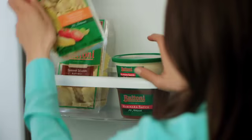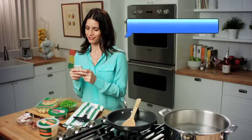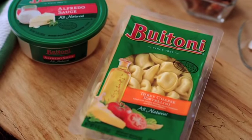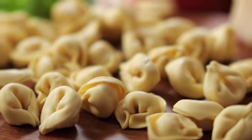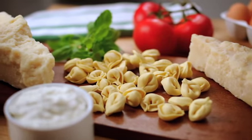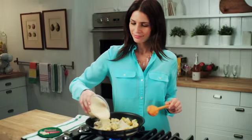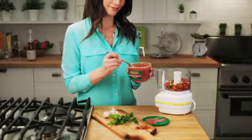Date nights are easy with Buitoni pastas and sauces. Buitoni three-cheese tortellini are crafted from freshly made semolina pasta and filled with authentic Italian-style cheeses. Toss them with peas, bacon, and Buitoni alfredo sauce for a creamy, simple Italian dish.